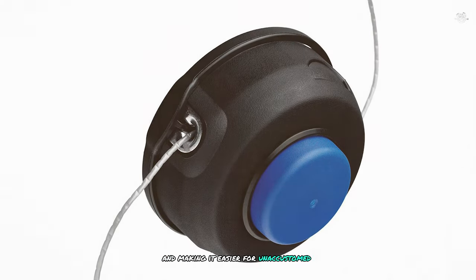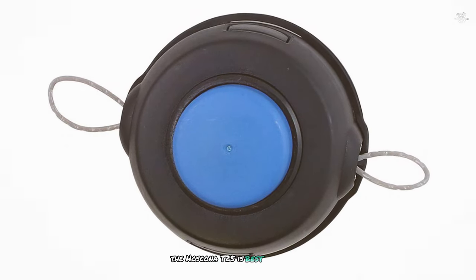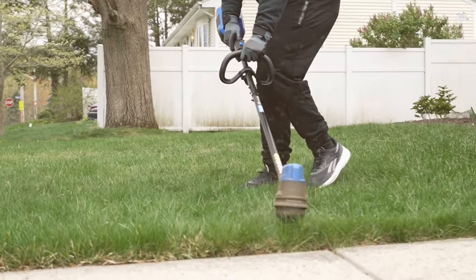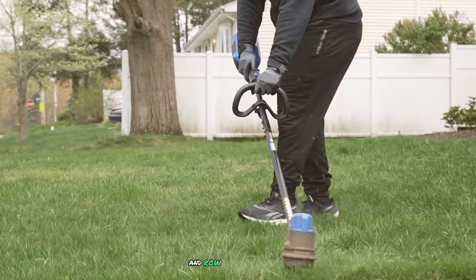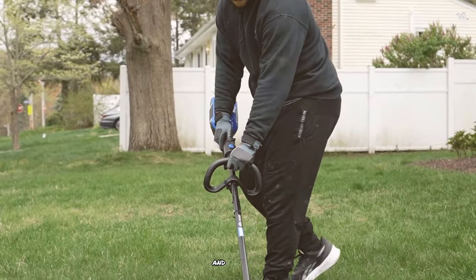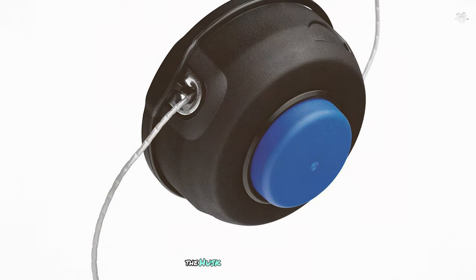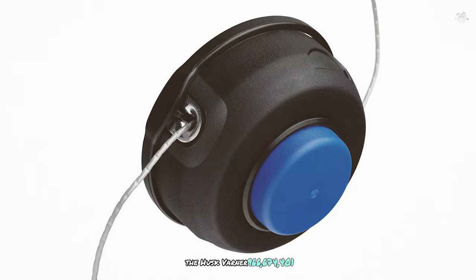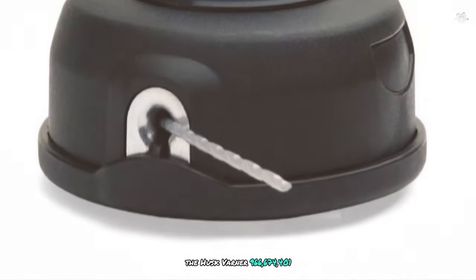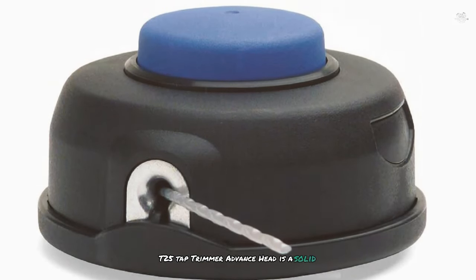The trimmer head is designed with arrows to show the correct directional winding of the line, eliminating guesswork and making it easier for unaccustomed users. In terms of performance, the Husqvarna T25 is best suited for trimming grass. Its user-friendly features and robust construction make it a reliable option for maintaining a neat and tidy lawn. If you're looking for a trimmer head that combines ease of use with durability, the Husqvarna 966-674-401 T25 is a solid choice.